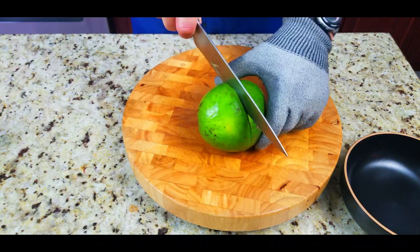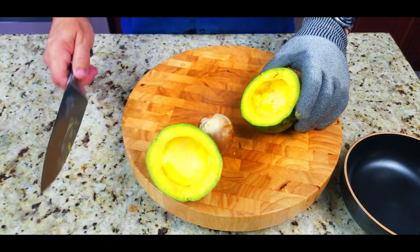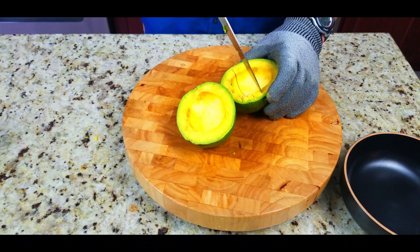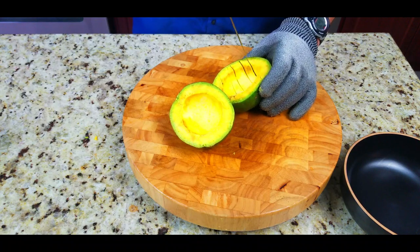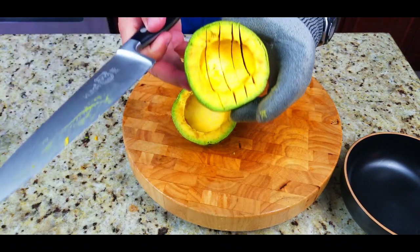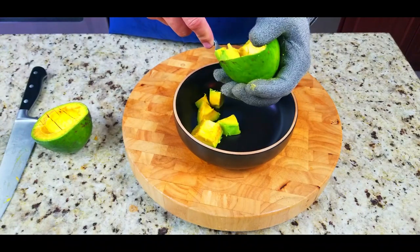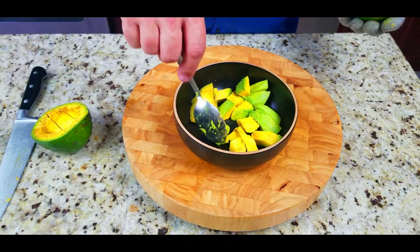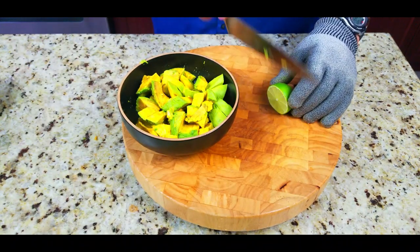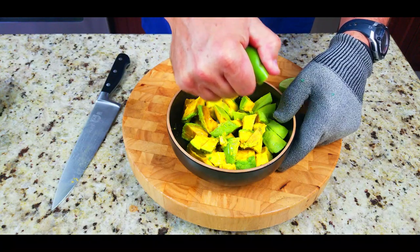We take our avocado — you could do this a couple of ways. You can make guacamole, which I love, but I decided to dice them up. This one was super ripe. I cut it all the way around the seed, cut in one direction, turn it 90 degrees, cut the other direction, and scoop it out into a bowl. A little tip: take a lime and squeeze some lime juice on those avocados — that'll prevent them from turning brown.